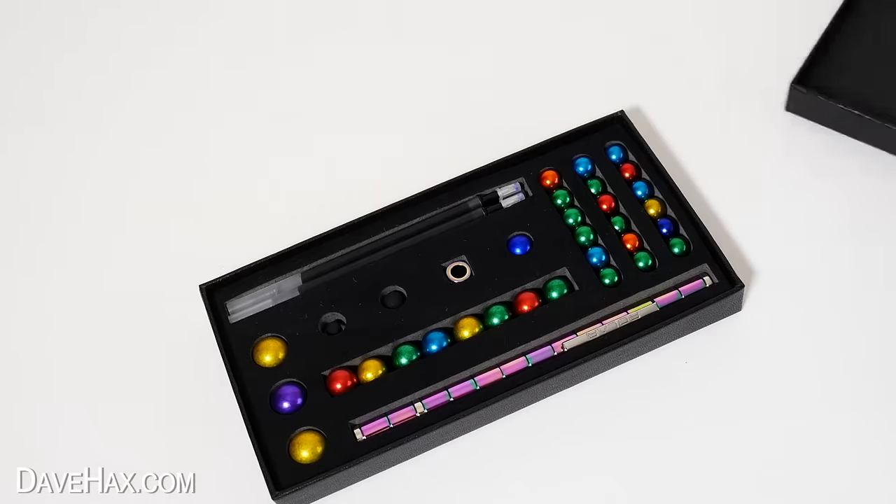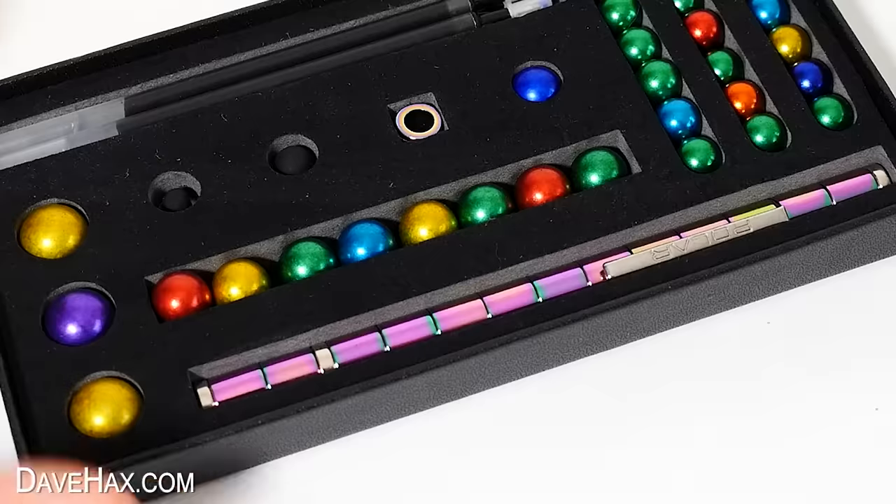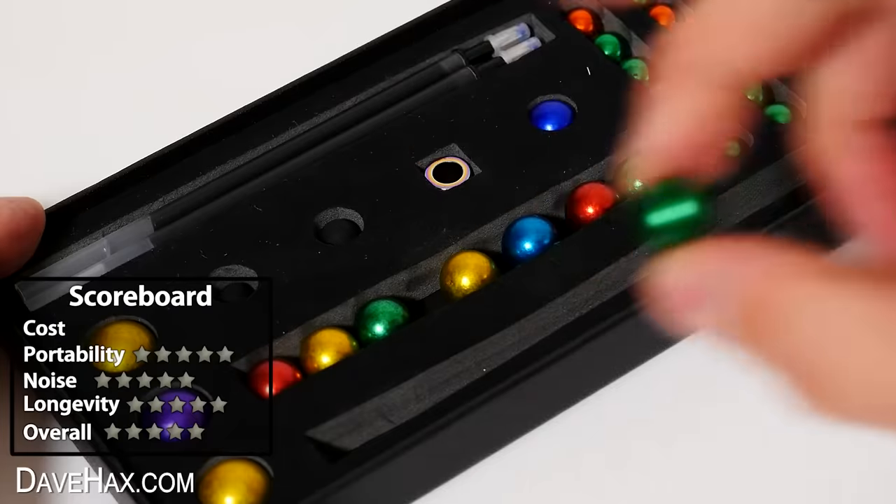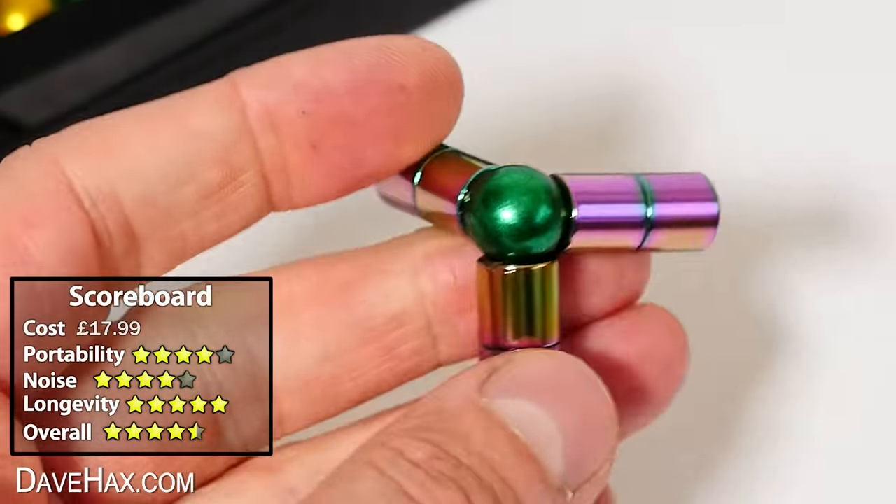When rating this one, obviously if you wanted to take the whole box set, it would score quite low on portability. But because you'd probably just want to carry the pen with you along with a few of the balls, I'm going to give portability a rating of four.